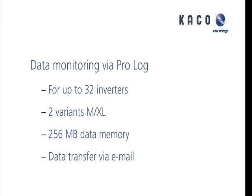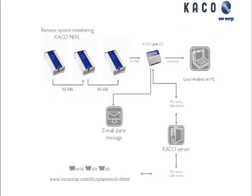The memory card is a little bit bigger on the XL. This device will store energy data even without an internet connection, keeping the information produced from the system for years. You can access this directly without the internet, or you can go through our portal and access the information as well.